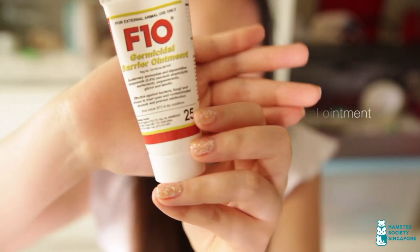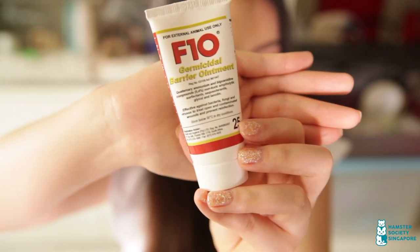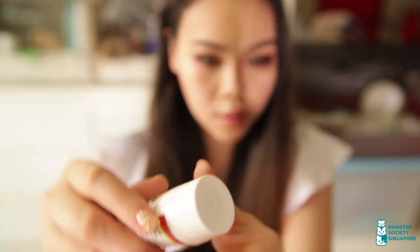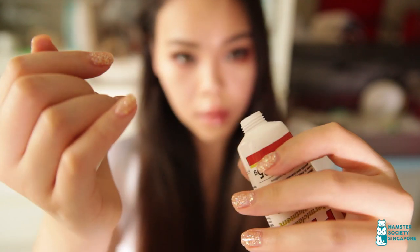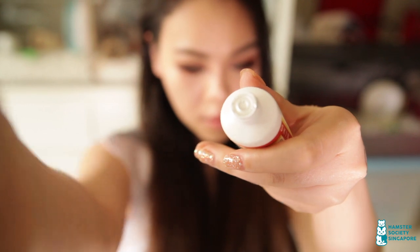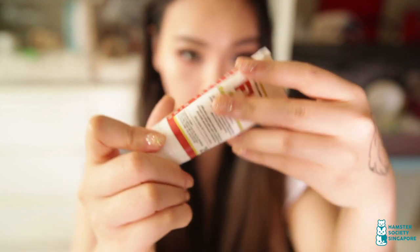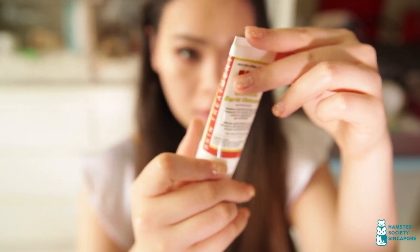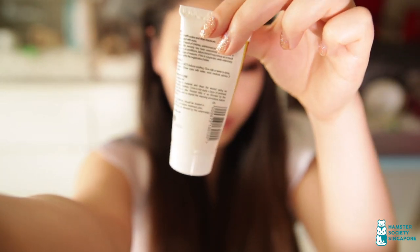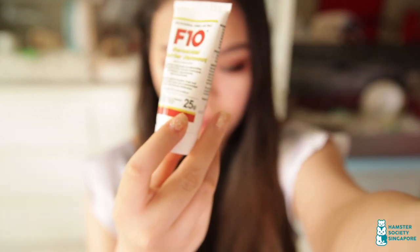This is an ointment in the F10 range and it does pretty much the same thing as the spray but in ointment form. For open wounds, this ointment is very effective in killing and keeping bacteria out of the wound while providing a barrier that adheres to the wound site. It contains glycerine and lanoline to soothe irritated skin. A little goes a long way so one tube can last a really long time. It costs between $16 to $20 and can also be bought on The One Pet. Shout out to All Pets and Aqualive Clinic who donated these F10 products to us. Fostering often sees lots of animals coming through our doors — from healthy to extremely sick ones — so we've been using them really often and it's really effective for us.